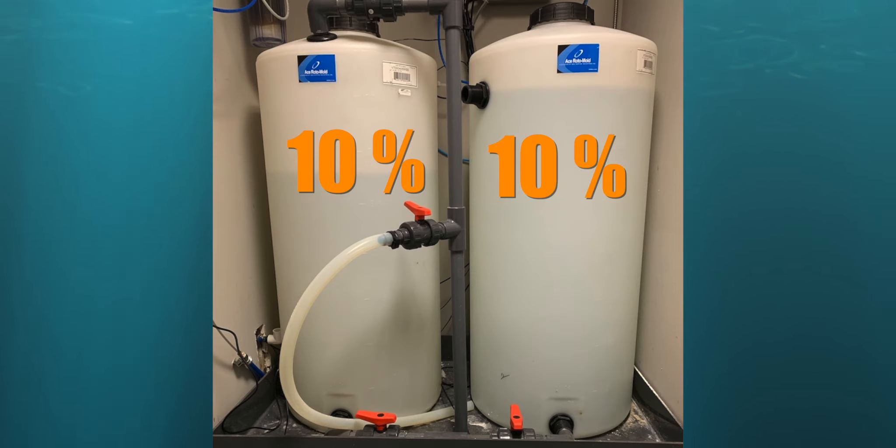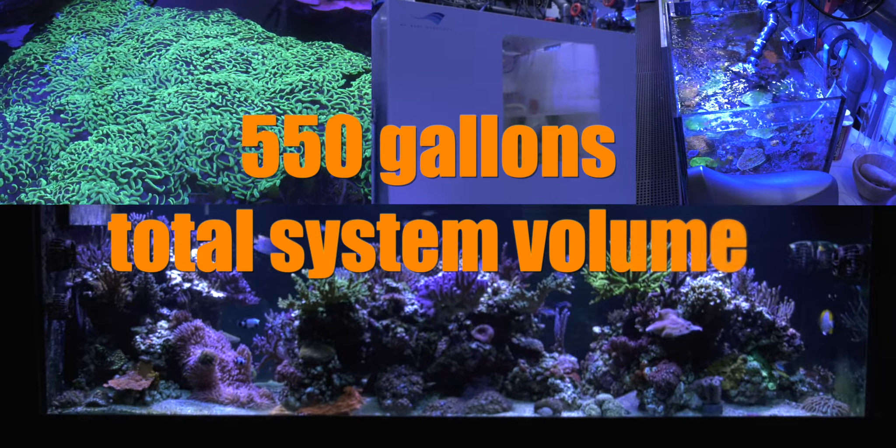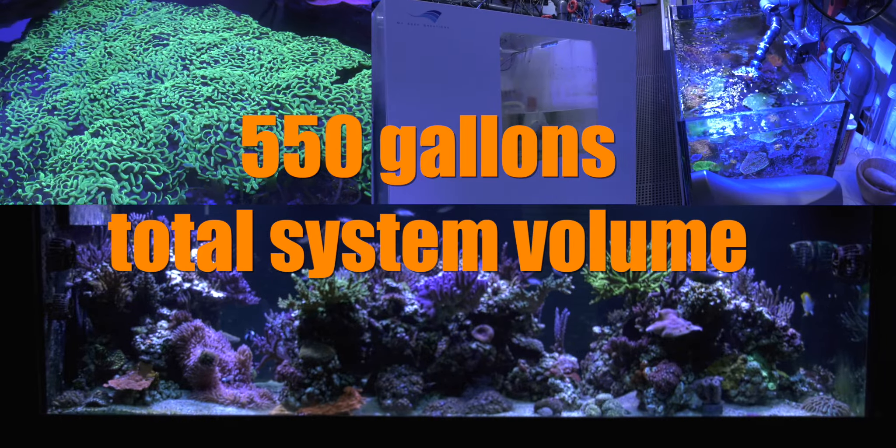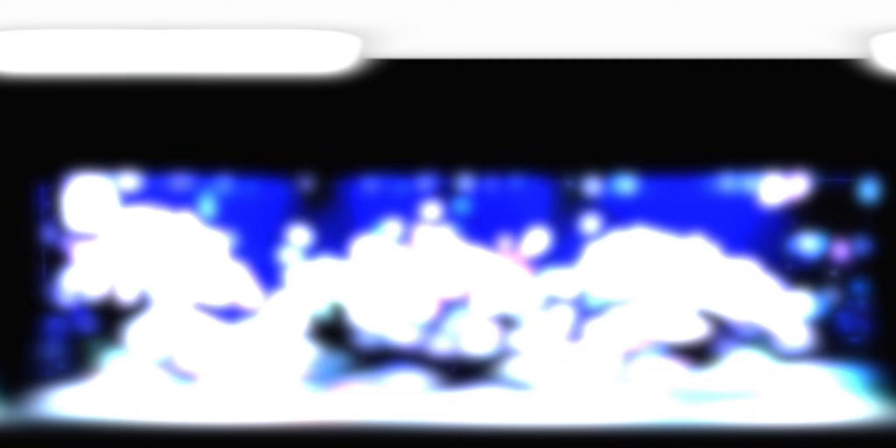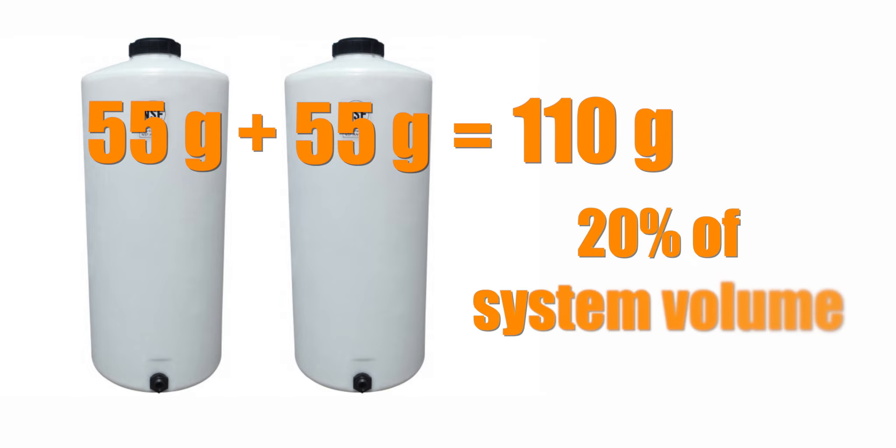For example, between my display tank, hammer coral holding tank, sump, and frag tank, I'm at 550 gallons total water volume. Therefore, a 20% water change equals 110 gallons. My saltwater mixing vat holds 55 gallons and my RODI vat holds 55 gallons, for a total mixing station volume of 110 gallons — or 20% of my total system volume.